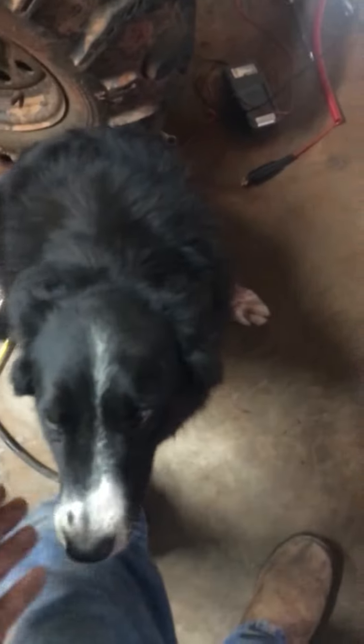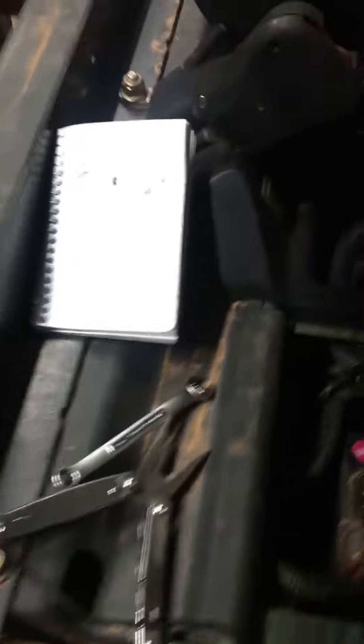I got one happy dog right here, and I got to tell you why this dog loves this gator. She can't wait to make it run, and this is my latest update. I've been messing with this thing on and off, but here we go.